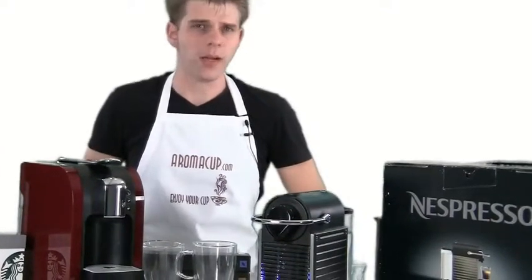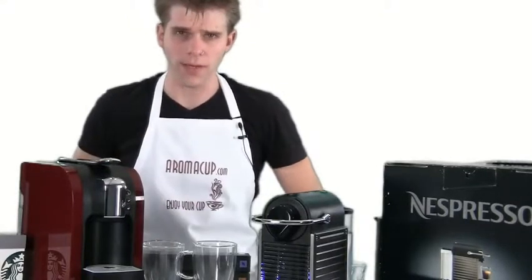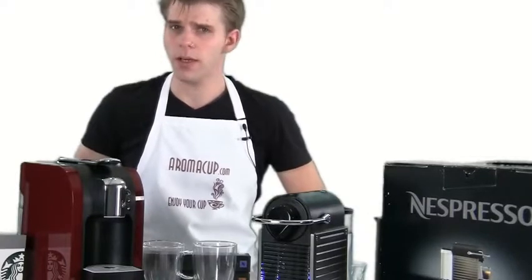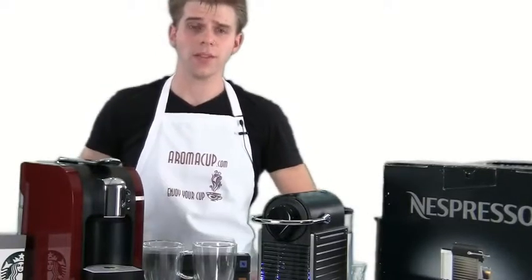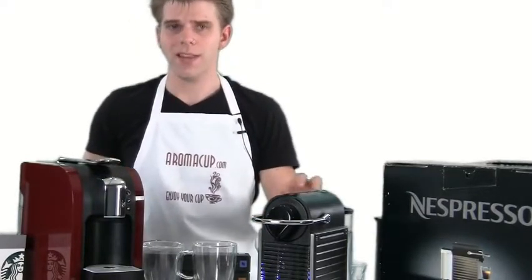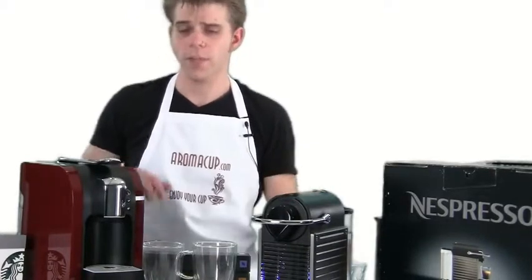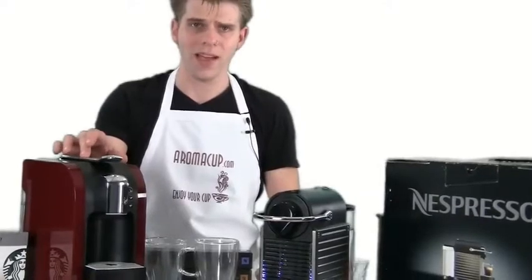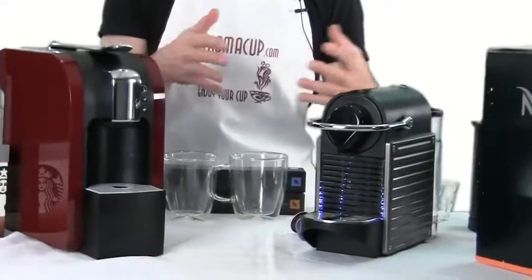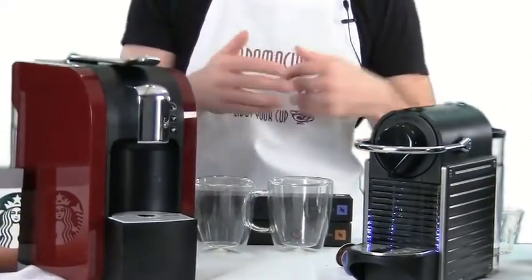Hey everybody, I'm Brian with RomanCup.com and thank you guys as always for joining me here in my virtual coffee shop. In today's exclusive video, I have a side-by-side comparison of a couple of coffee machines that we've talked about in the past. I have the Nespresso Pixi, a single-serve espresso machine, and the Starbucks Verismo 580 single-serve coffee and espresso machine. I'm going to brew some drinks and talk about the differences between the two.